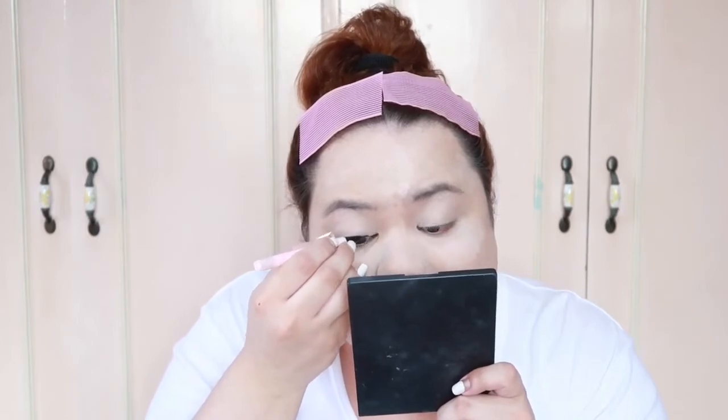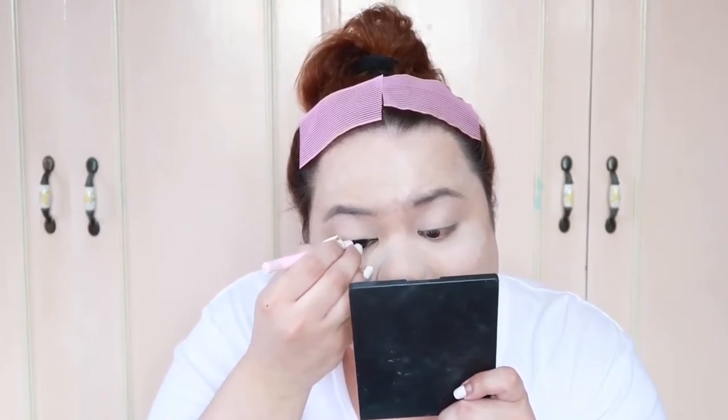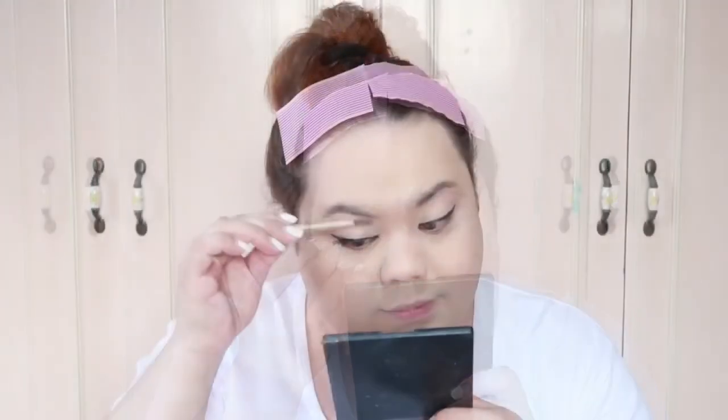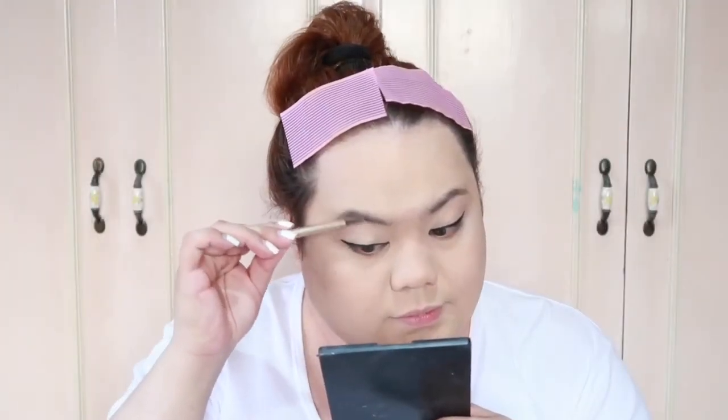For my winged eyeliner, I'm gonna be using Miracle Romance Zuliva Blender Limited Edition. For my eyebrows, I'm gonna be using Miss Sun in the shade Blue.